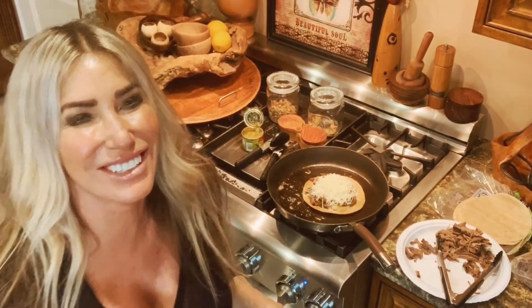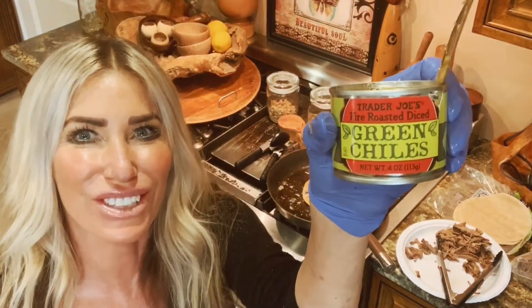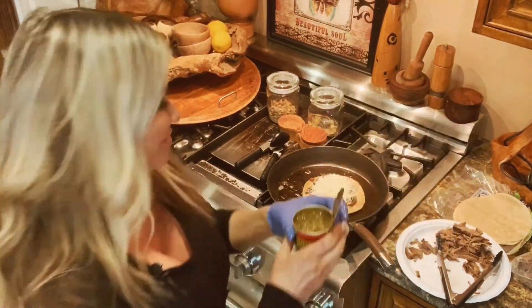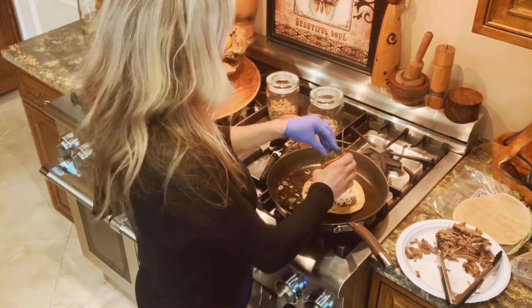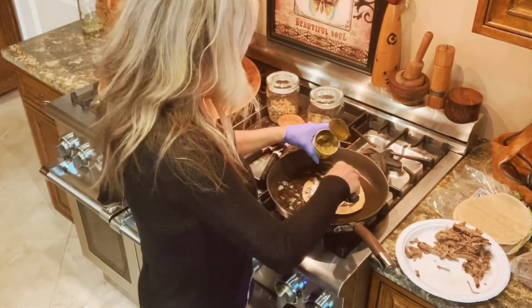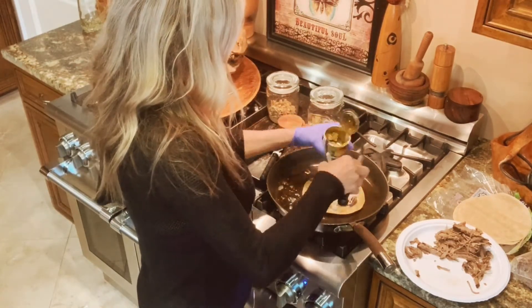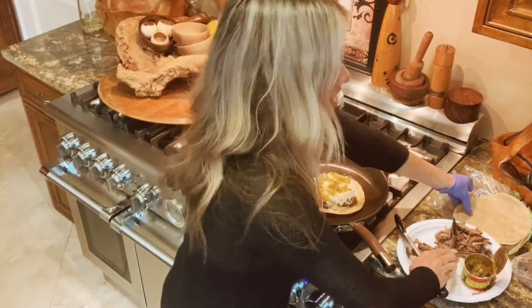I would typically use fresh jalapeños, but they weren't at the store, so I will use these canned fire roasted green chilies from Trader Joe's. It's good to have some canned food sometimes — you never know when you might be quarantined in your house. I'll put like half a can on here.